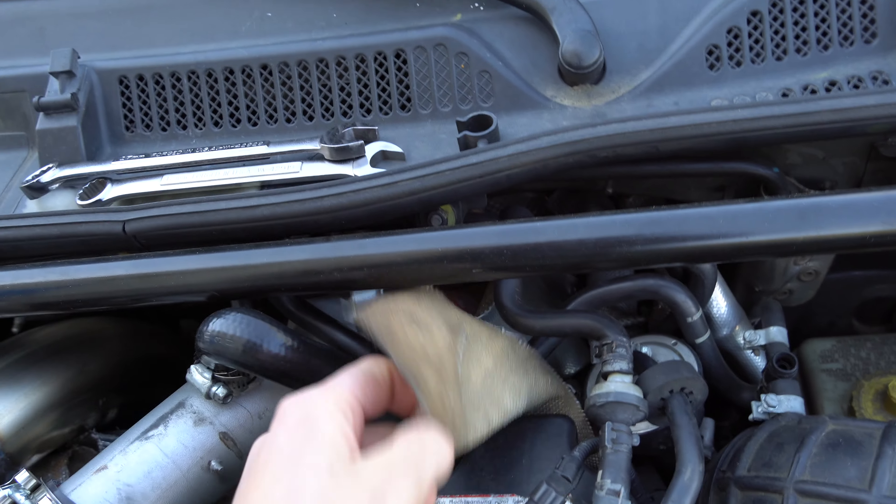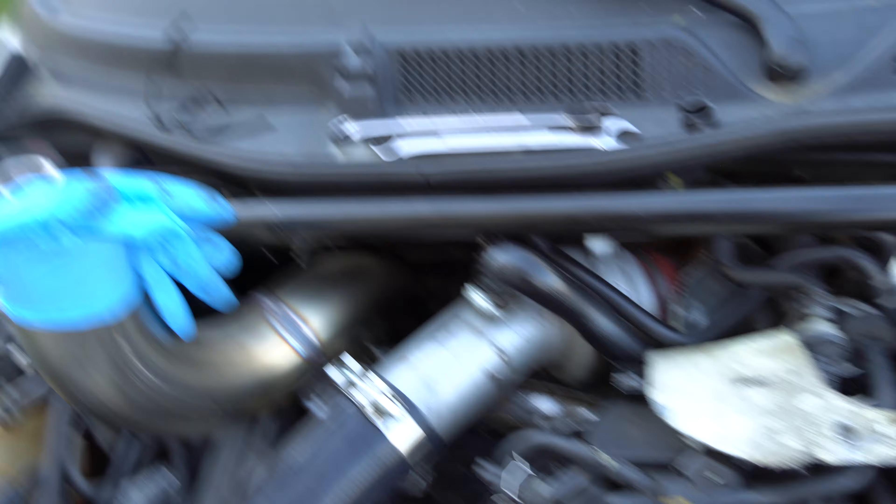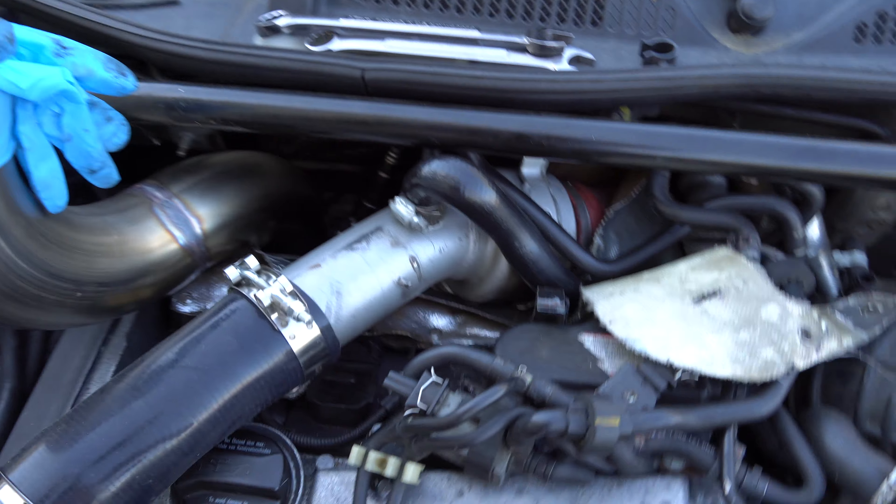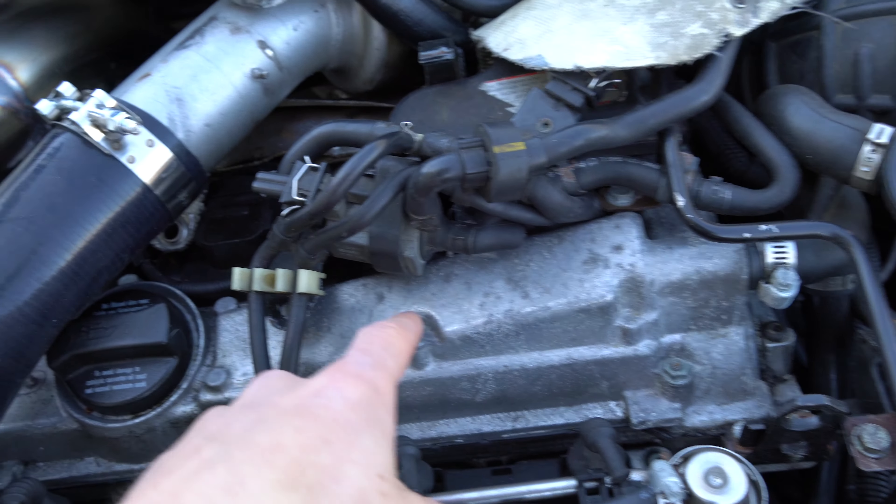I'm super excited to get these Audi R8 coil packs in here — I'm told that's a common upgrade. I'm getting them from Sean, who already ripped them off a totaled car. We're going to rip off all this stuff, get all the boost piping out, get everything exposed, and we might even take some polish to the head and clean it up since it's all exposed anyway.